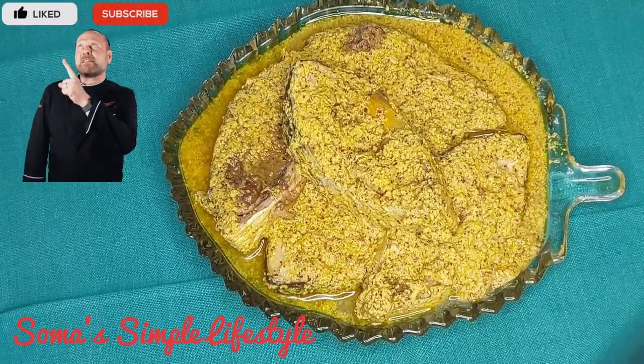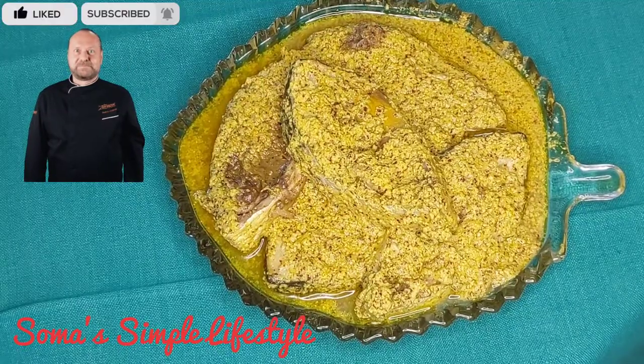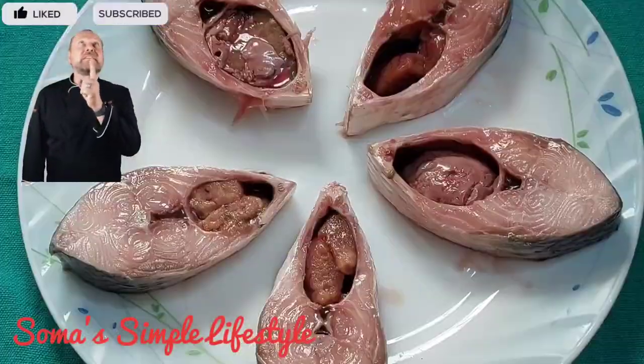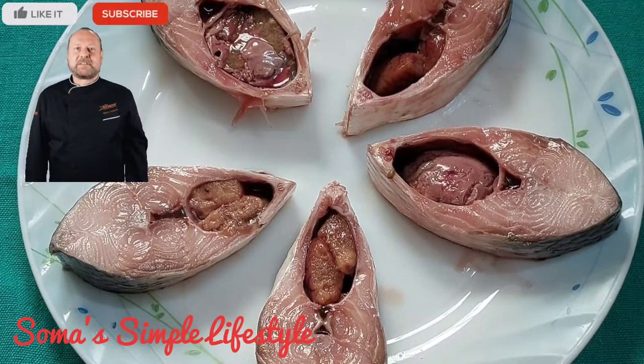Hello and welcome back to my channel, Somas Simple Lifestyle. I made a little bit of an ilish preparation. I have about 5 pieces of ilish.